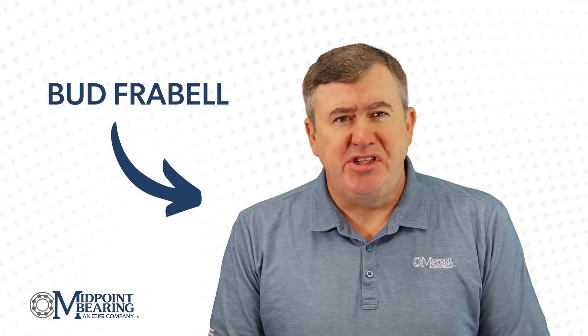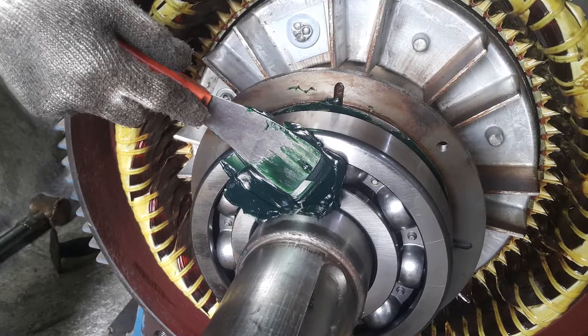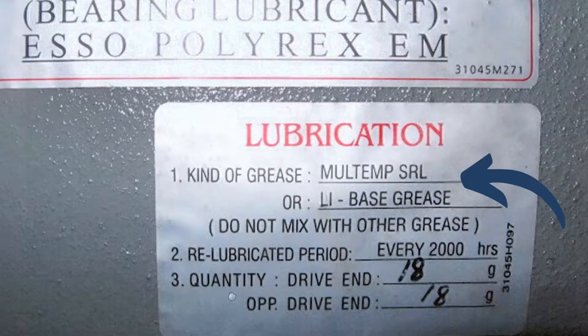Hello, this is Bud Frable, sales and engineering at Midpoint Bearing, an EIS company. Preventative maintenance is critical to achieving your desired bearing life. It is a common practice to re-grease or add grease to your bearing or equipment. Imagine your job is to grease your company's critical equipment and you walk up to a particular motor to determine what grease to add, and two different greases are on the label or data plate.